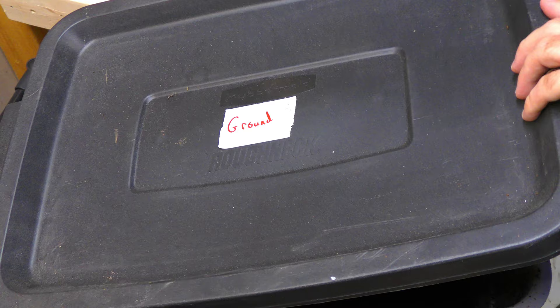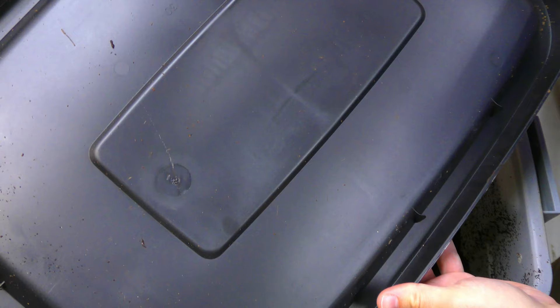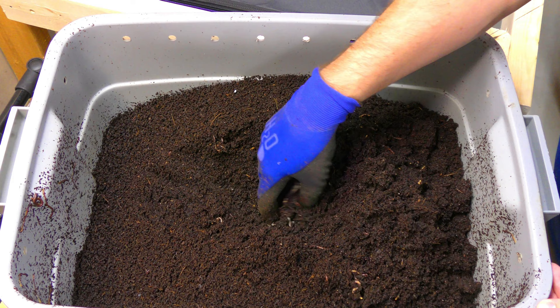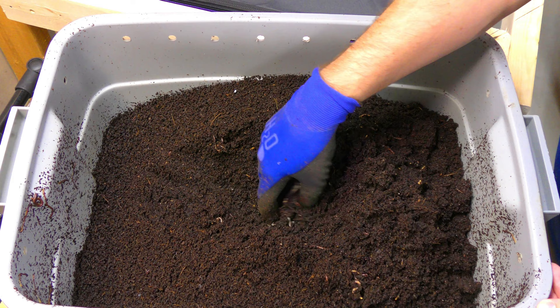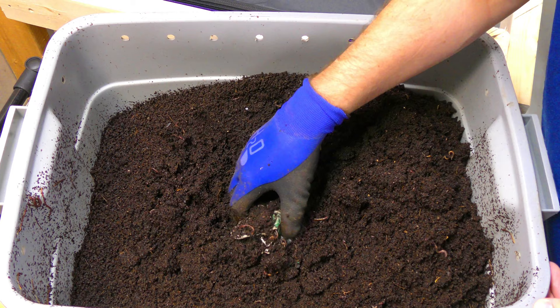Alright, here's our bin. It says 'ground' on the top, and I think last time I was in here I buried it pretty well — let's just take a look. Not much moisture on the top here, so the moisture content is probably pretty good. Last time I added a ton of watermelon. The bag is still here, and there are plenty of worms in here. Let's see if we can dig this out a little bit without ripping it too much.